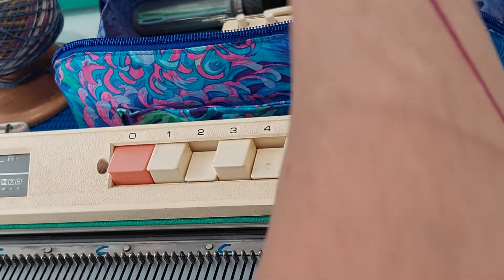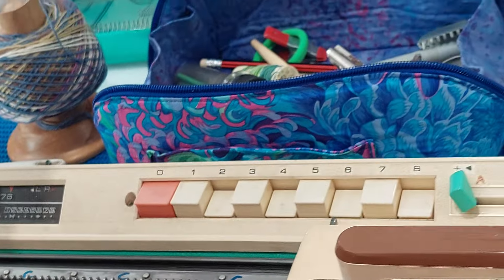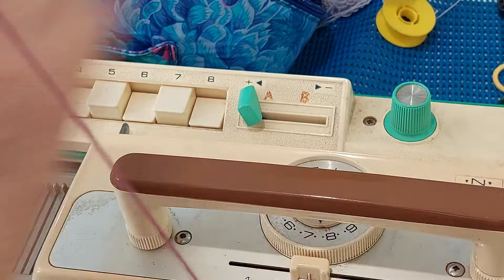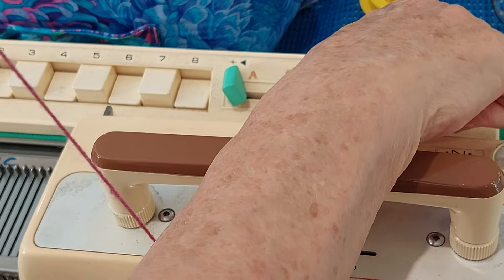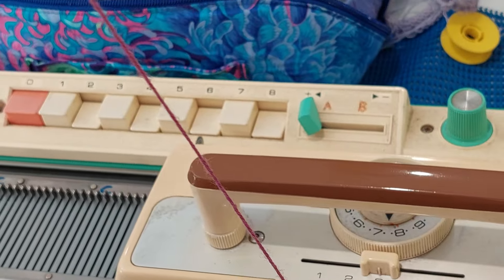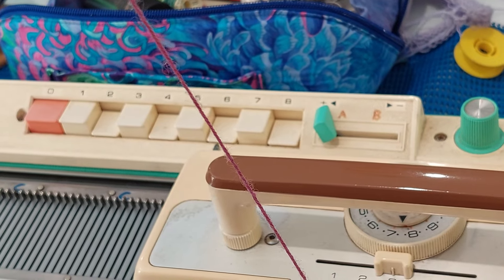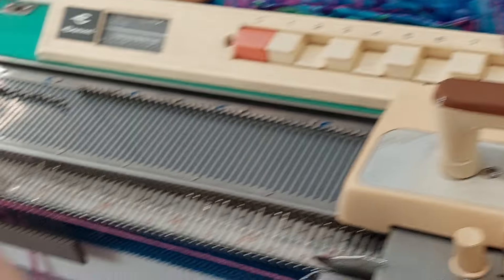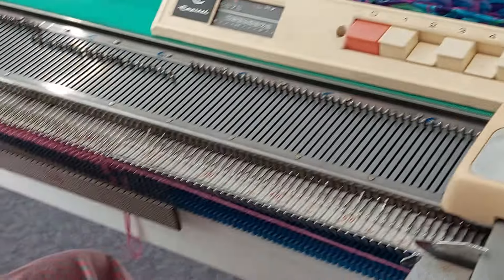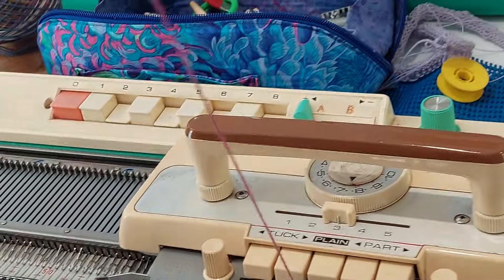Now we're going to do tuck, which is actually a slip on this machine, so it's every other needle. It took me a long time to understand slip and tuck: slip means the yarn goes across the needle, and tuck means it hooks around the end.